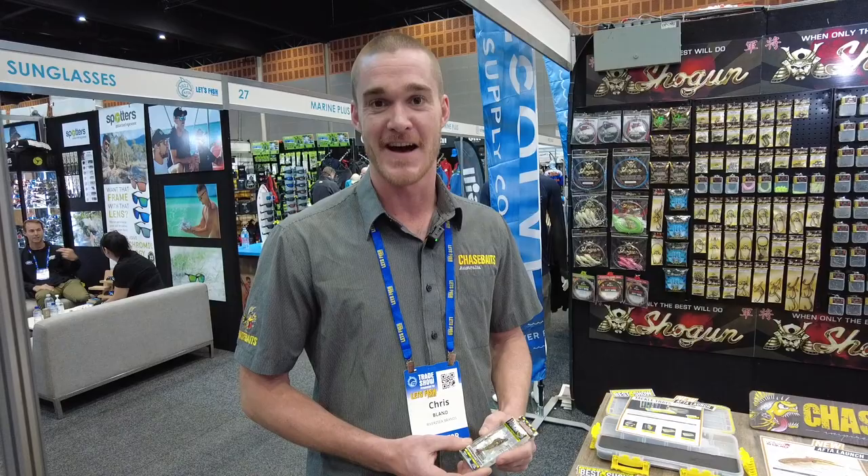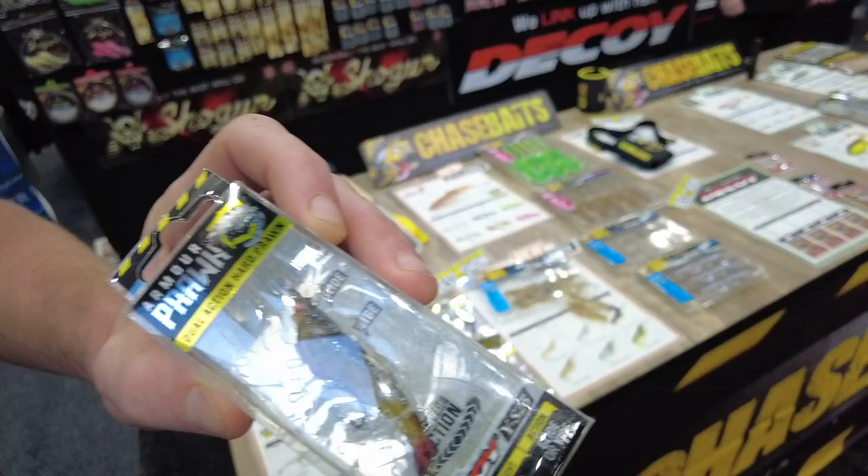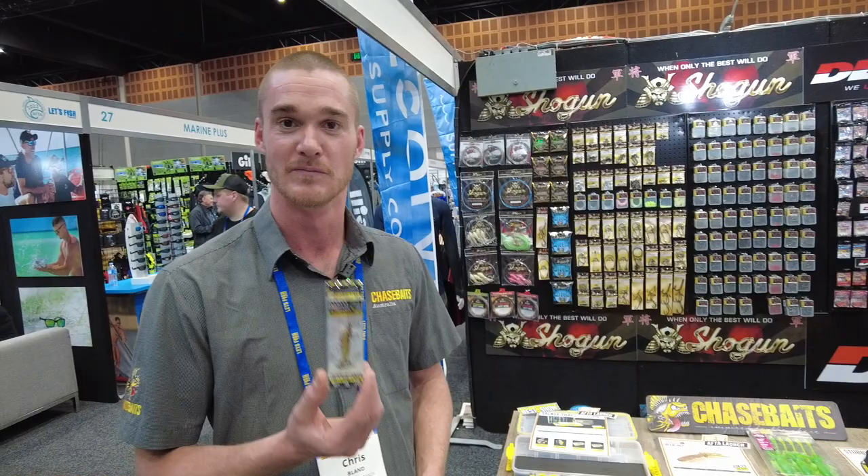Chris from Chase Fates Australia. One of our new releases this year is the 50mm Armour Prawn — a smaller finesse version of our Armour Prawn range. It's 3.5g, with a size 12 Decoy Japanese treble, and two attachment points for two different actions. These will be on the shelves October–November. An awesome little bream lure — keep an eye out for them.